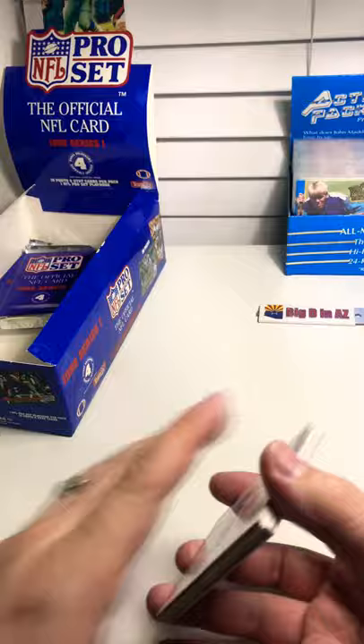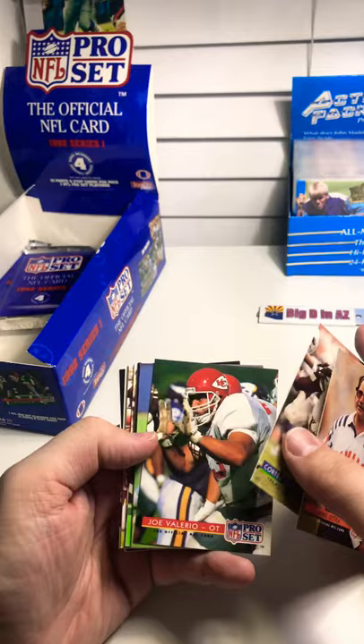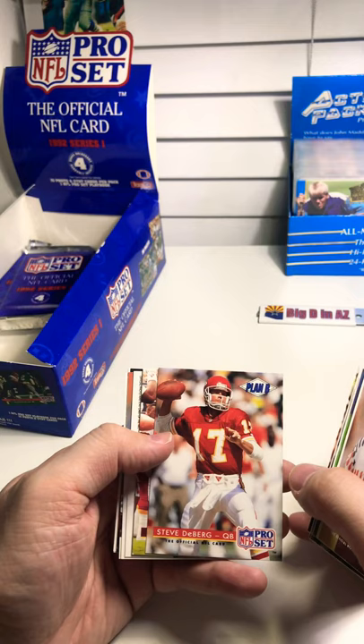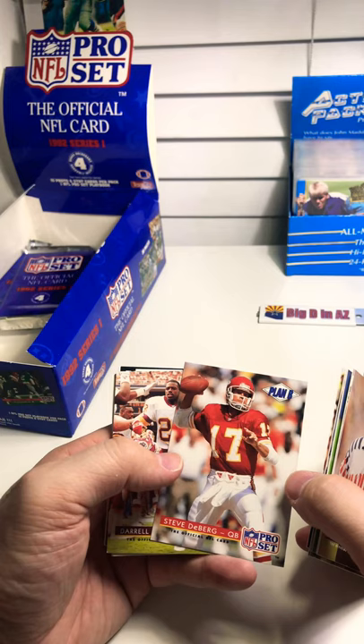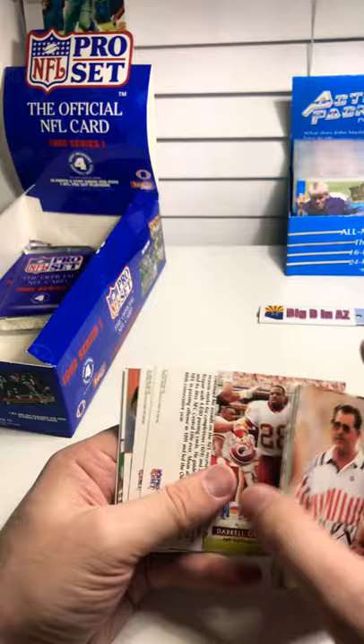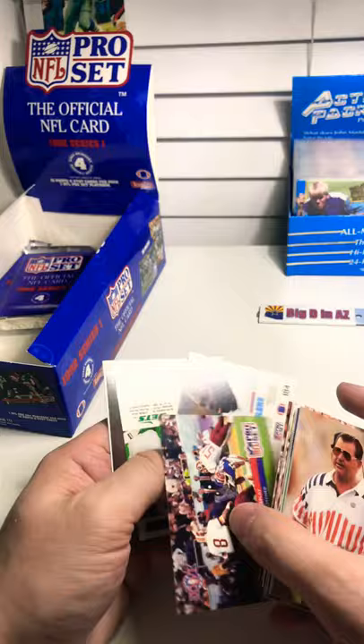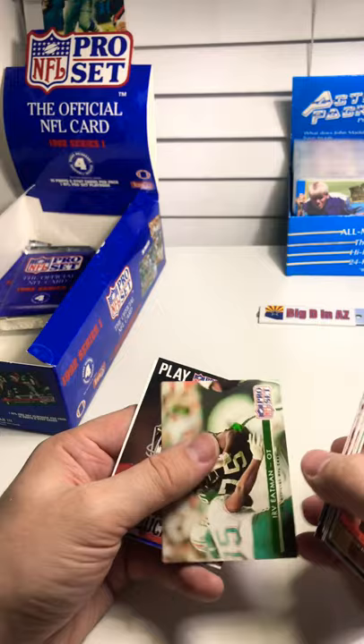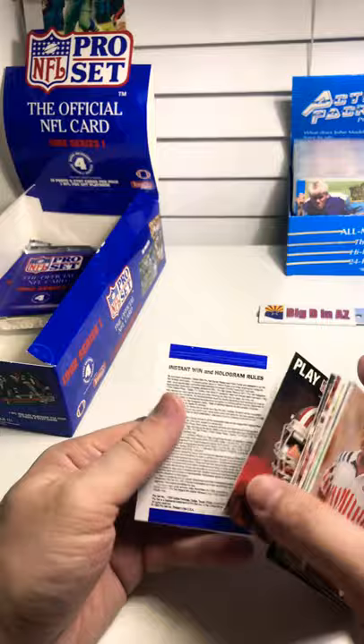Now we're getting down to the last packs. Ditka, Cortez Kennedy, Joe Valerio, Curtis Duncan, Chris Spielman, Jacob Green, Mark Kelso, Joe Jacoby, Steve DeBerg — that dude just couldn't get anywhere without Montana right behind him. Daryl Green — one of the fastest players in the league. Warren Moon. Super Bowl replay. William Fuller, Irv Eatman. And you've got the 49ers' Bill Romanowski.